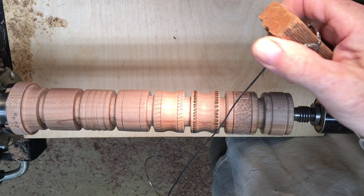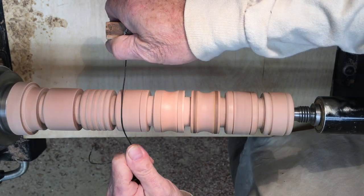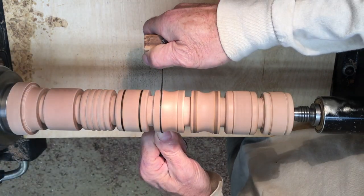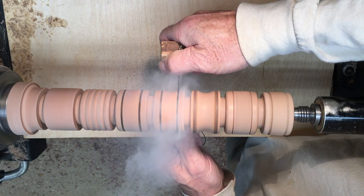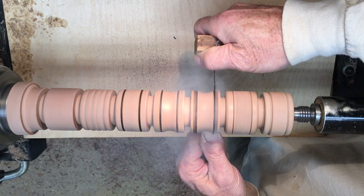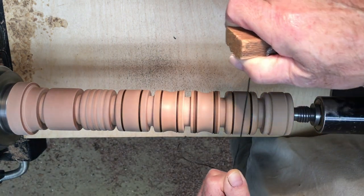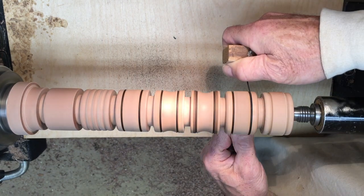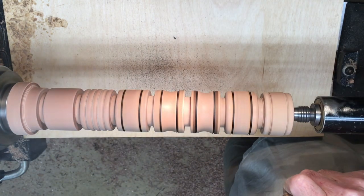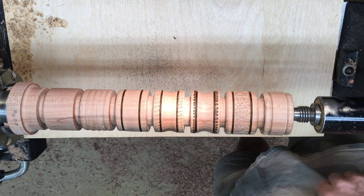I'm going to burn these rings now. I just use a piece of picture frame cable — it seems to work best. I've purchased some wires before for doing this and I don't find them to work nearly as well. I just wrap it around a little block of wood to hold it on one end and grip it with my hand on the other. The speed is fairly quick — I'm at a couple thousand RPM. You just hold it in there until you get the burn you're looking for. It goes fairly quick especially once the wire gets warmed up. I like to see it dark right to the bottom. Yeah, that's pretty good.